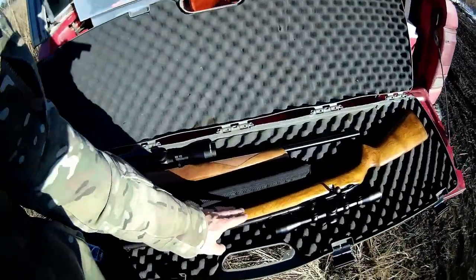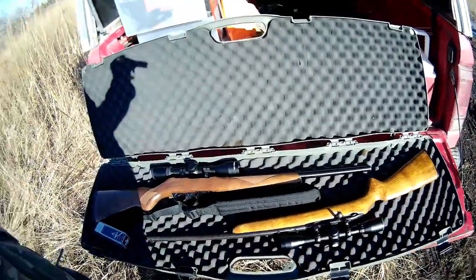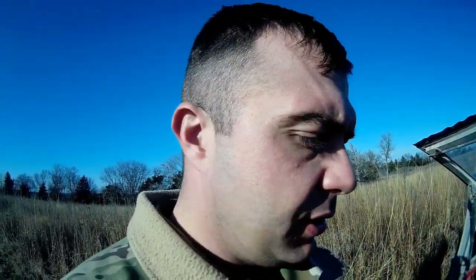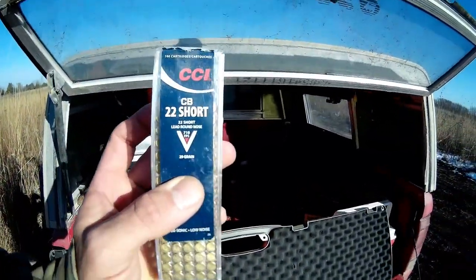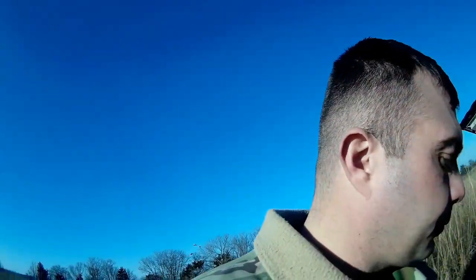I have an old gun here — this is a Savage Model 73 single shot. I haven't shot it in years, so I got it out last night, went and got it registered on post, stopped off in town at the indoor gun range and sighted it in. I'm using these CB .22 shorts, 710 feet per second.